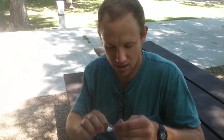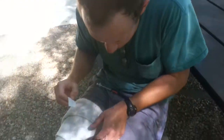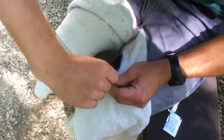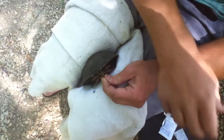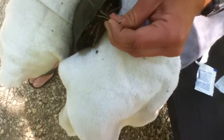First thing we're going to do is clean the area with a swab that we're going to draw the blood from. We'll pull her tail out and clean it off, and now I'll try and get this blood sample.